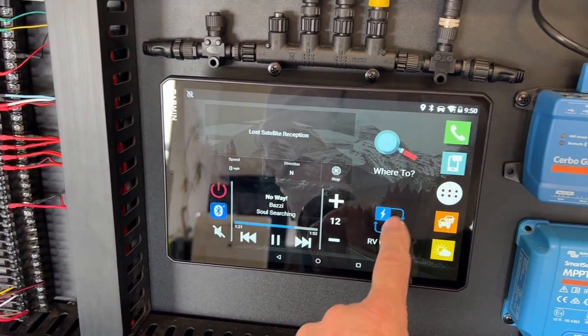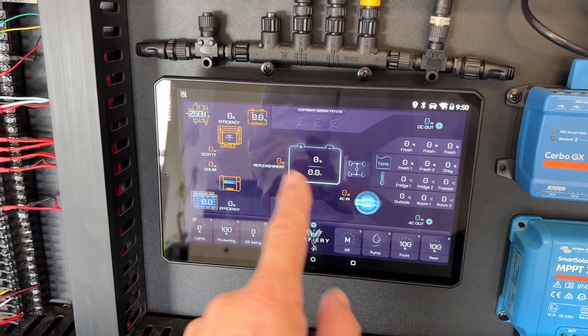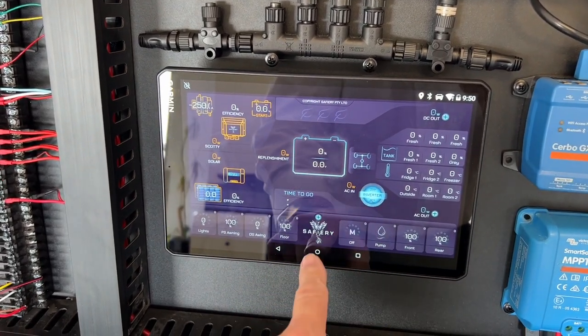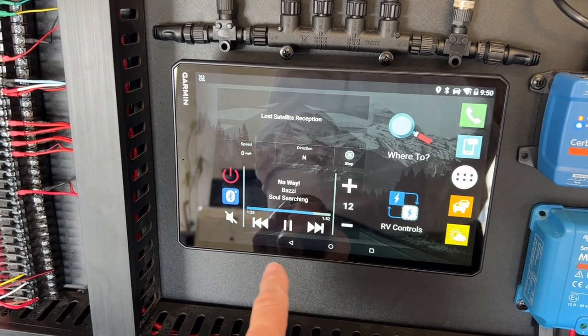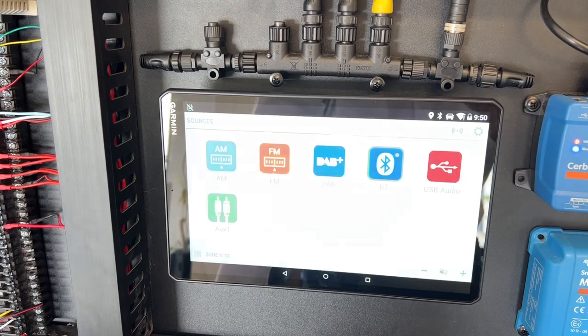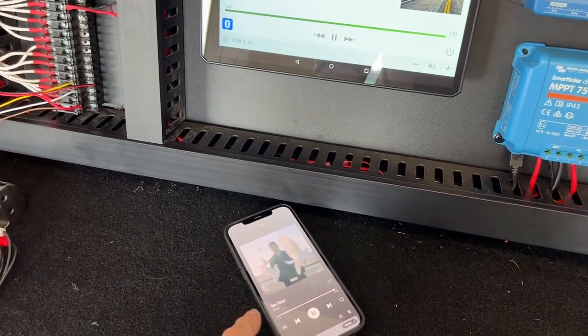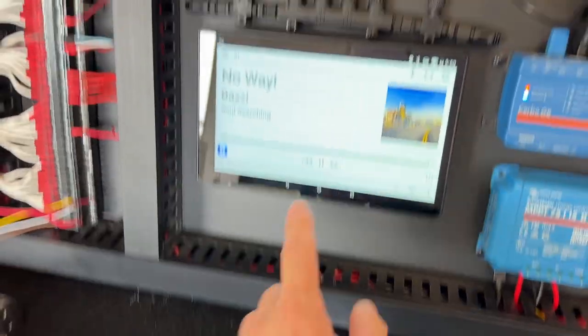We've got our digital switching on the Safari integrated digital display. We showed the tire pressure monitoring yesterday and the airbag control. And then here we are down here now with the Fusion sound system. It appears — unlock the phone — so I'm running AirPlay from the phone, Apple AirPlay.